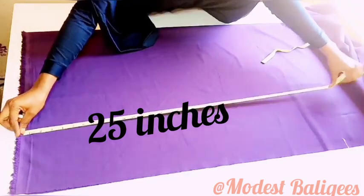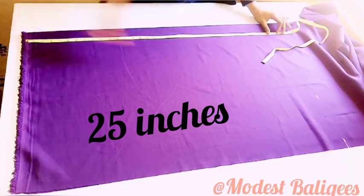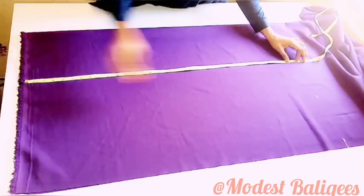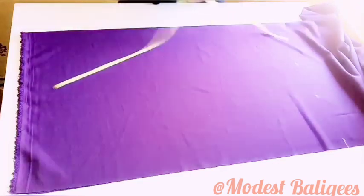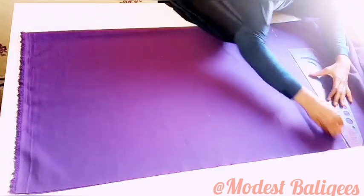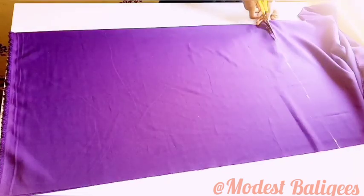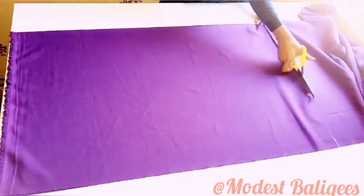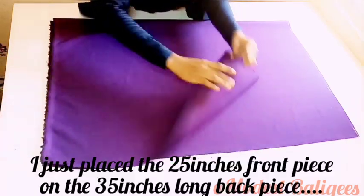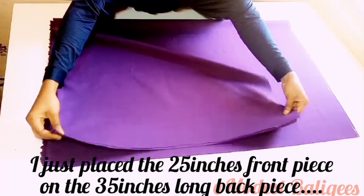I'm going to mark 25 inches and check that around, then just connect the points and cut it out. So I have the longer piece and the shorter piece. I'm just going to place the shorter piece on the longer one — that is the 25 inches on the 35 inches.